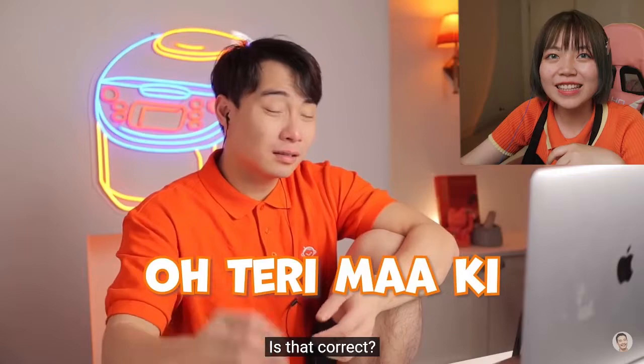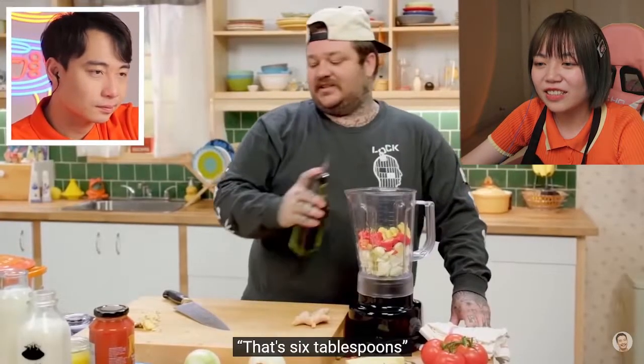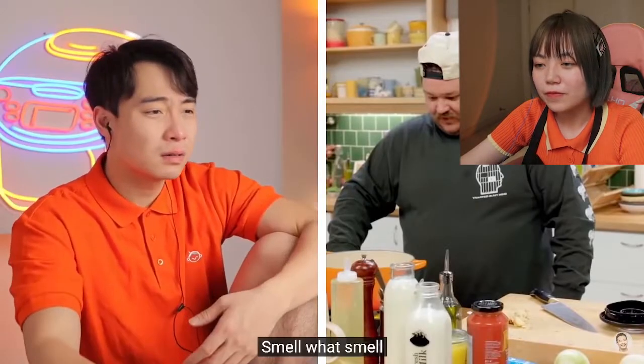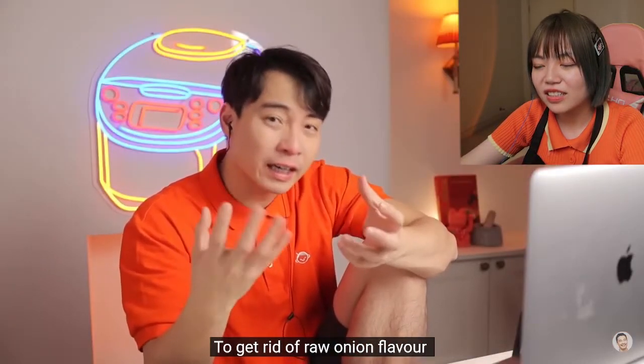Indian people everywhere are singing some curse word. What does that mean? Is that correct? Uncle Roger tried to learn Indian curse words. Six tablespoons, and now we're just going to pulse. For Indian food, you don't need to use a pestle and mortar. It's just raw onion and raw chili — why would it smell good? Usually people sauté the onion first before blending, to get rid of the raw onion flavor.